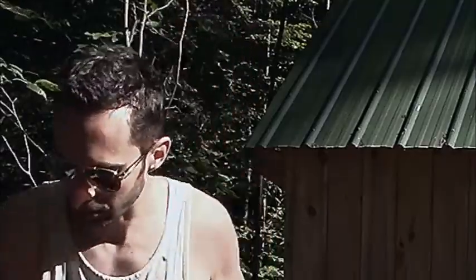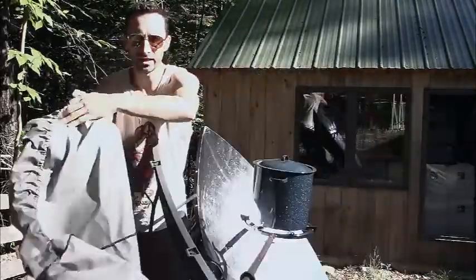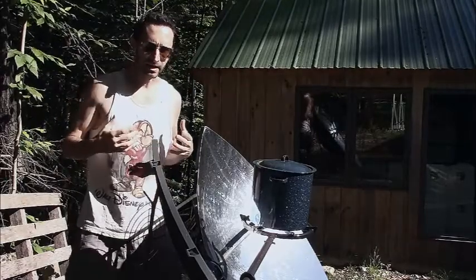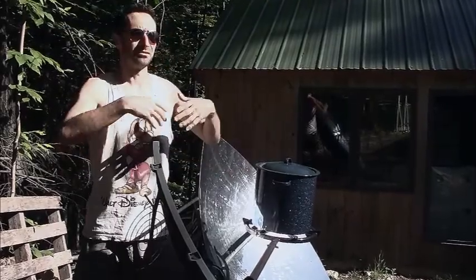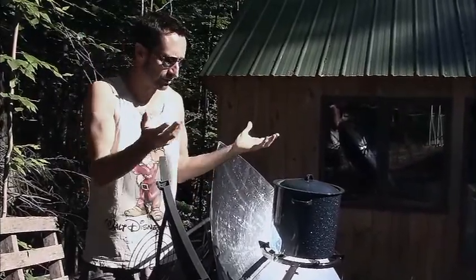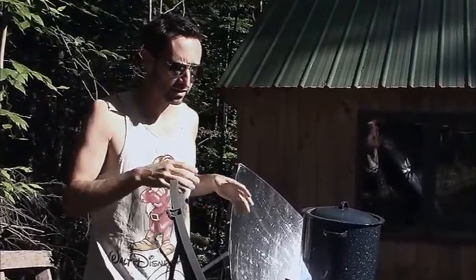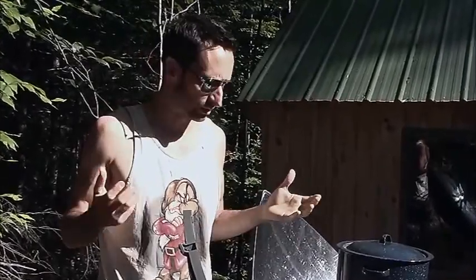Canadian Prepper mentioned there's an option to get a cover for it, and I bought that — I'd highly recommend it if you're getting one of these. It can be pretty dangerous: if you leave this thing out without a pot, leaves could fall from a tree, land here, and burst into flames immediately. That fire could fall to the ground, get into the understory, and very easily start a wildfire. I think it's really important to keep these covered whenever you're not actively using them, especially if you're leaving the house.